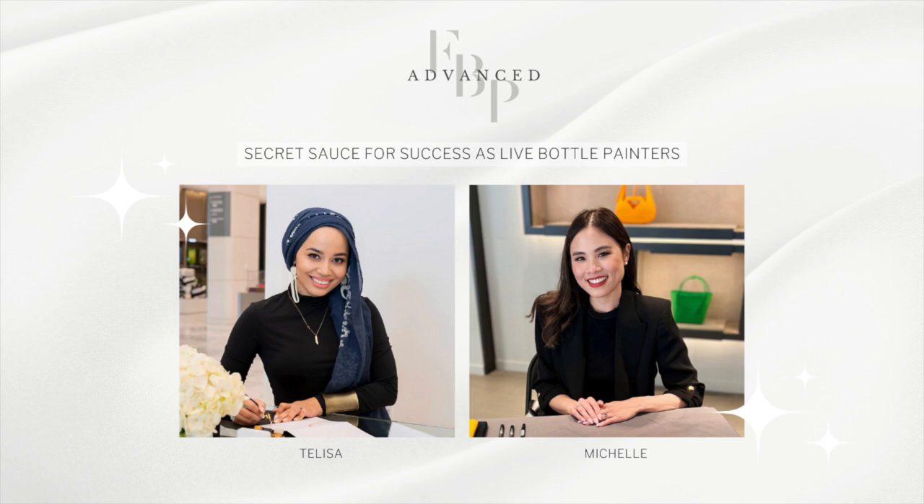Collectively, we work with over 50 brands like Tiffany's, Gucci, Estee Lauder, Jo Malone, just to name a few. So now that our tea is ready to be served, we're spilling the secret sauce — the creme de la creme — the tips on how to be a successful live bottle painter.